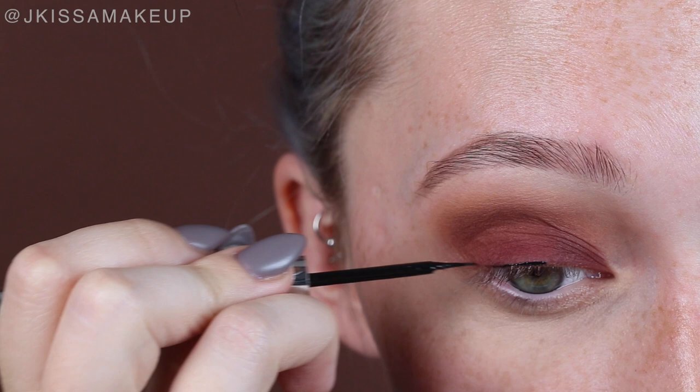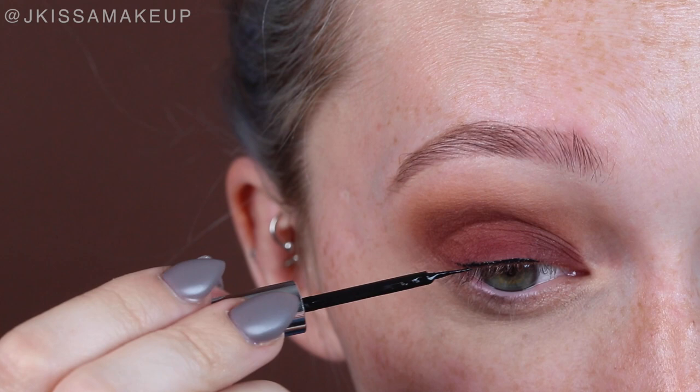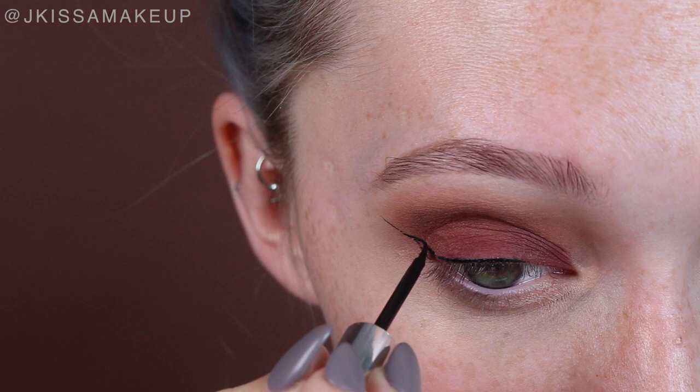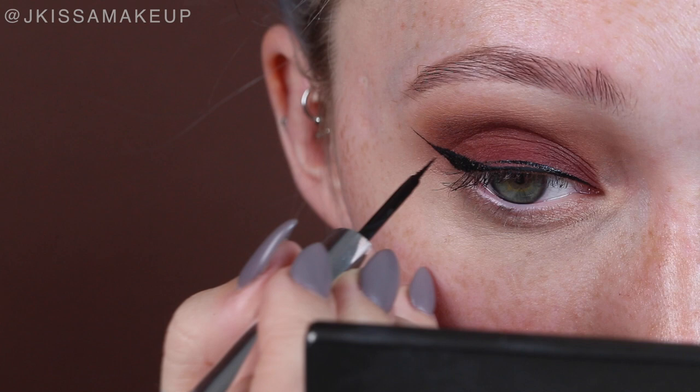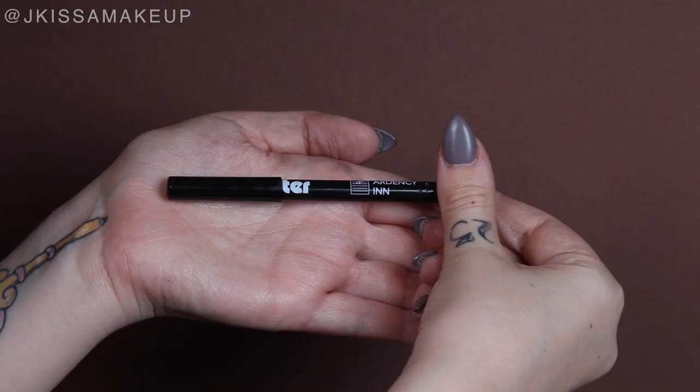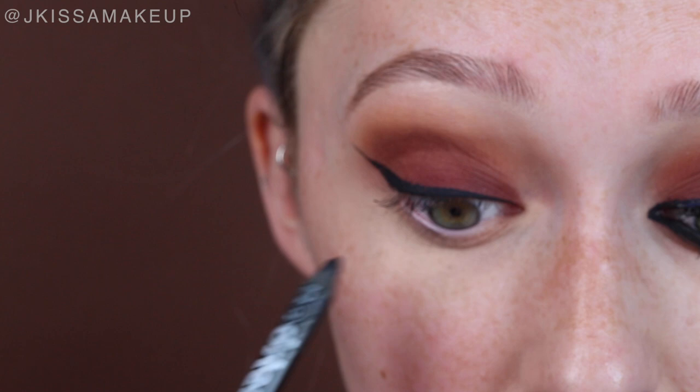Now I'm going to be winging out my eyeliner — go ahead and use whatever liner you are most comfortable with, it's all personal preference. I'm using the M Cosmetics Scribble Calligraphy Liquid Liner, and I want this liner to be pretty thick. I'm then going in with the Ardell Lacquer Liner Eye Kohl, my favorite pencil eyeliner, to line my upper lash line and really ground this look.